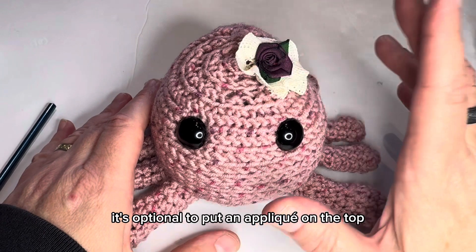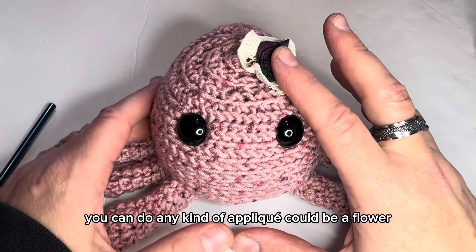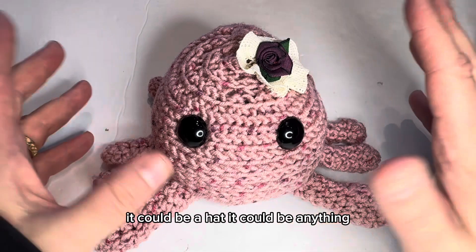It's optional to put an applique on the top. You can do any kind of applique — it could be a flower, it could be a hat, it could be anything.